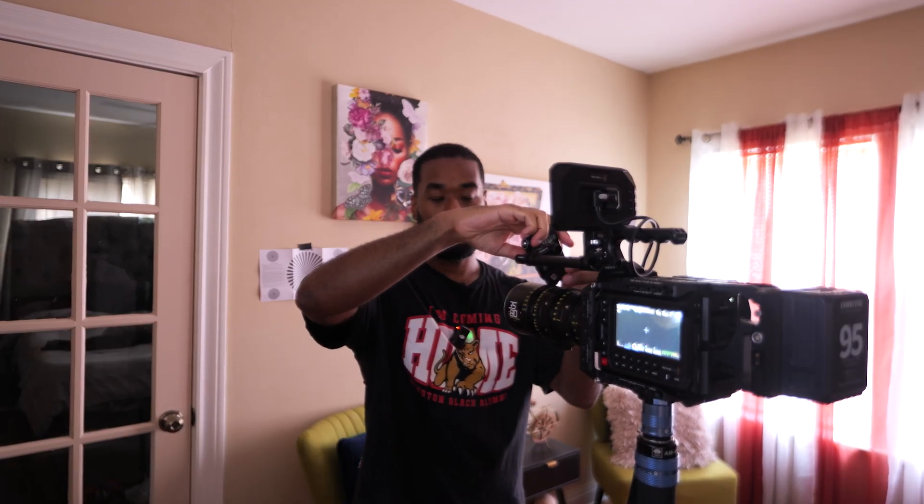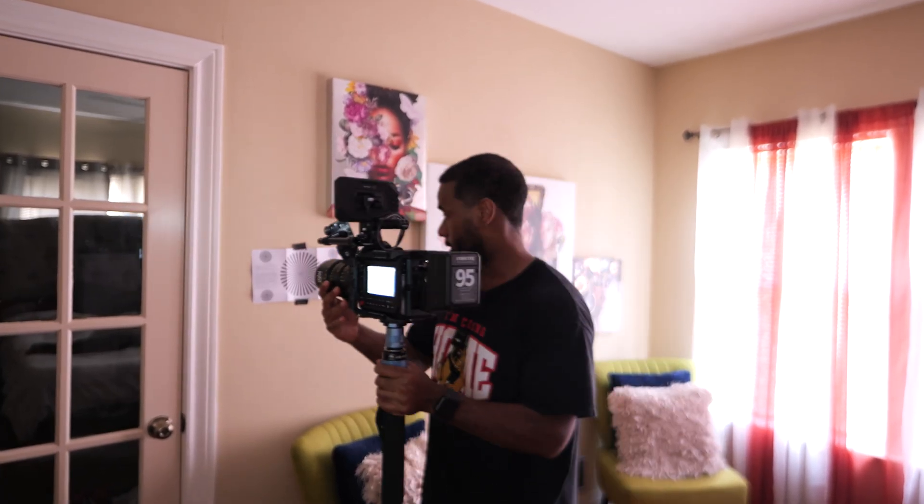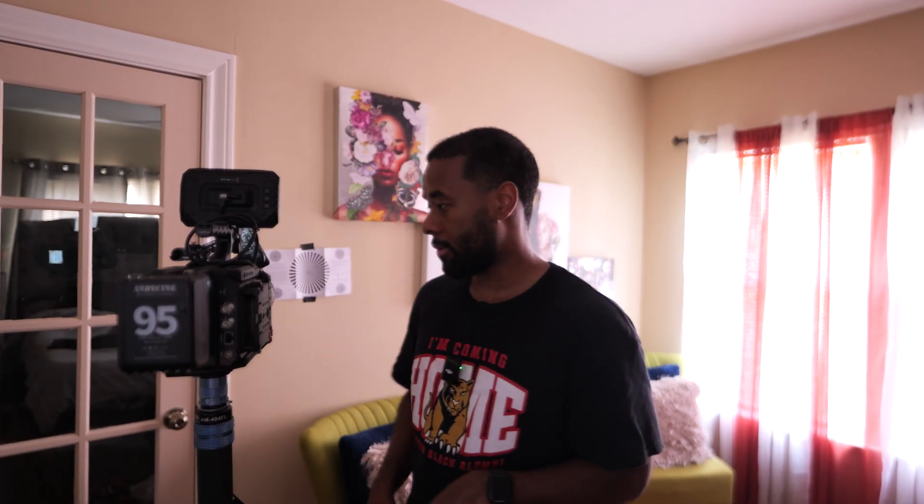Once you do that, it's not going to let you rotate the focus throw — it's basically locked. What you have to do next is press the button one time and then hold it for three seconds. You'll feel the motor shift, and now you can twist it. Rotate the lens to the closest focusing distance — basically the minimal focusing distance.